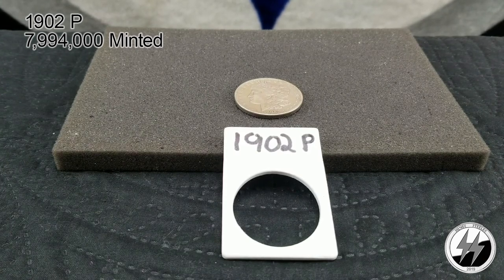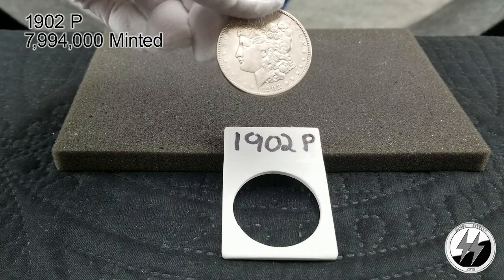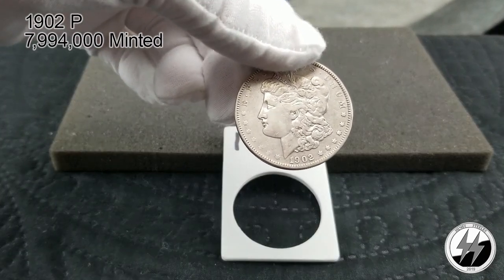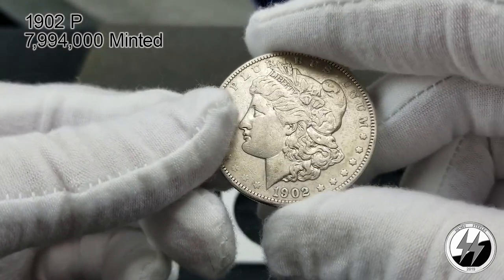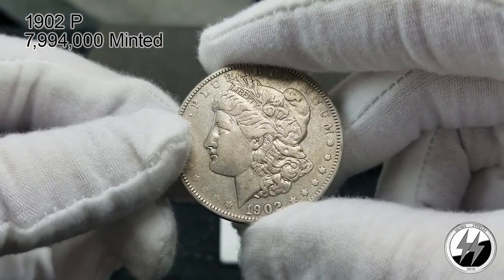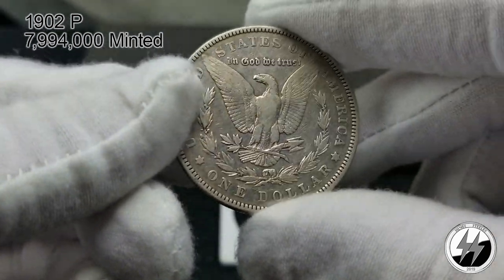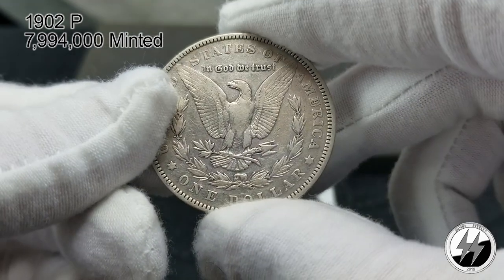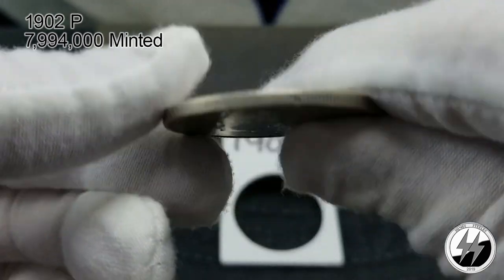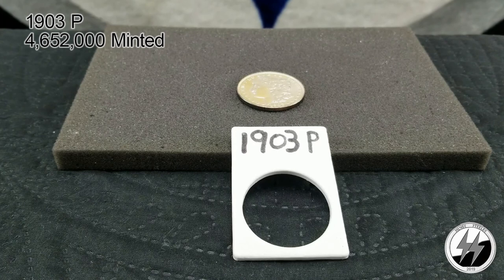On to the next — 1902 Philadelphia. 7,994,000 of them were produced. A lot of these were melted down, but these have more survivability than some of the others we looked at. This is an extra fine — between extra fine and AU, so let's say extra fine plus. Not bad; breast feathers are missing but all in all not a bad example. A probably easier upgrade in the future — there's your 1902 Philadelphia.